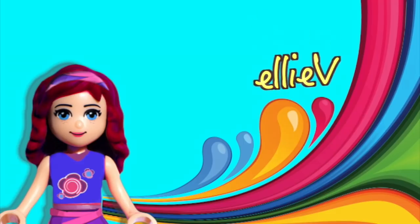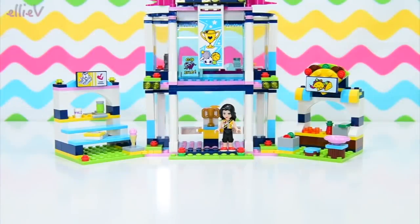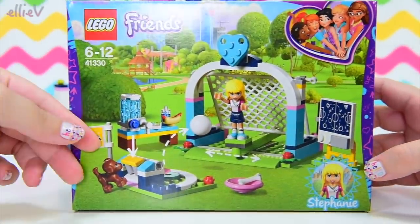Hello, welcome to LEB Toys. We're building a little Lego Friends set today. This one actually ties in really well with Stephanie's Sports Arena. This is Stephanie's soccer practice.